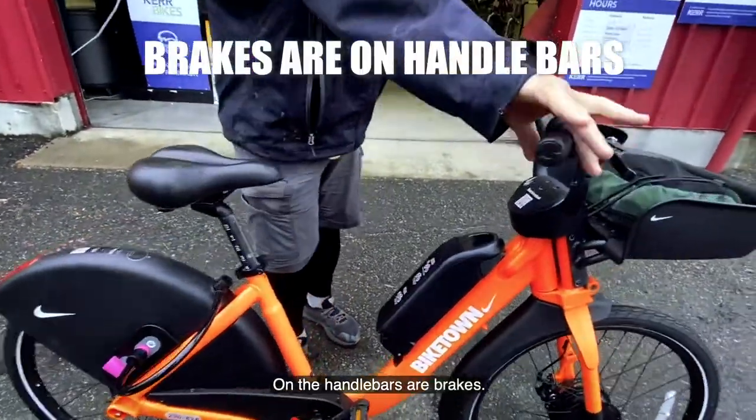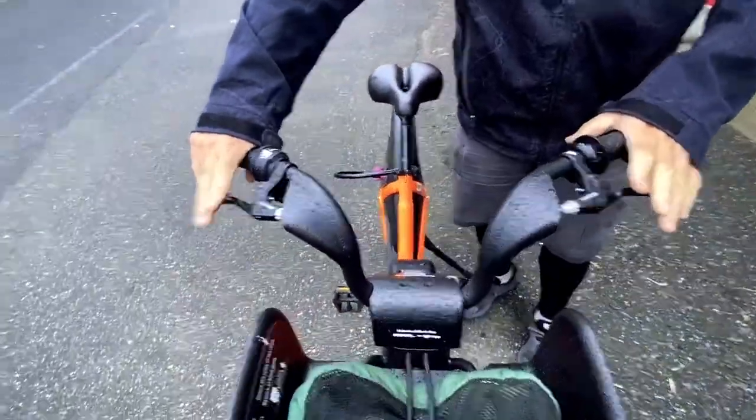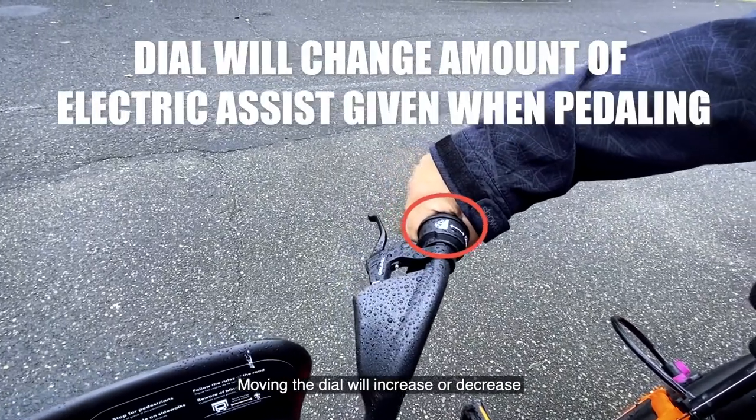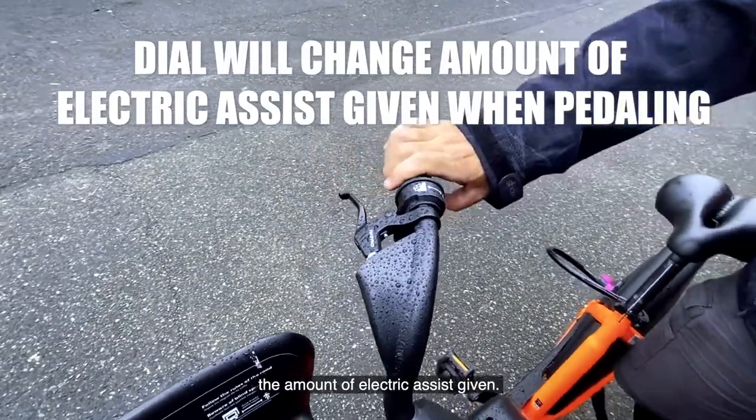On the handlebars are brakes — right for rear, left for front. The electric assist meter can be found here. Moving the dial will increase or decrease the amount of electric assist given.